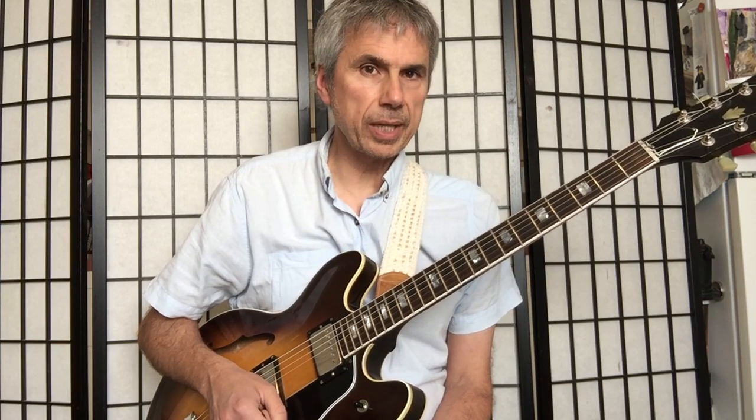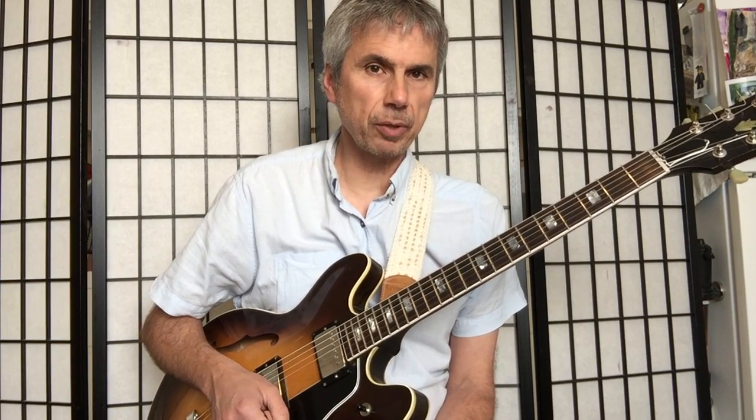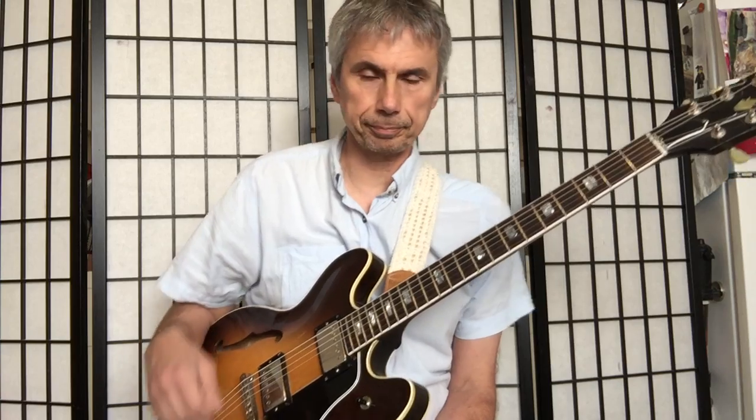Hello, this is Bruno Pelletier-Backer, and I'm coming back with part two of our shuffle in G. I'm going to show you how you could use that basic shuffle as a great way to continue working on your picking.